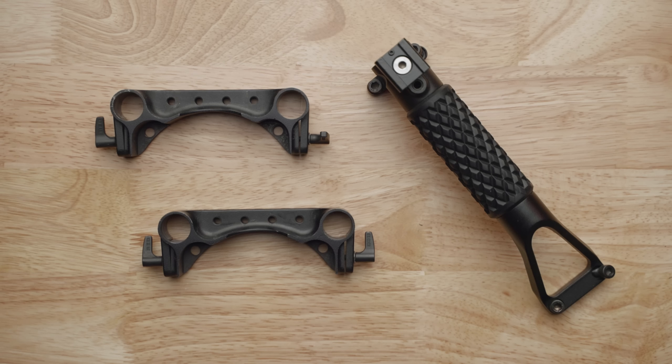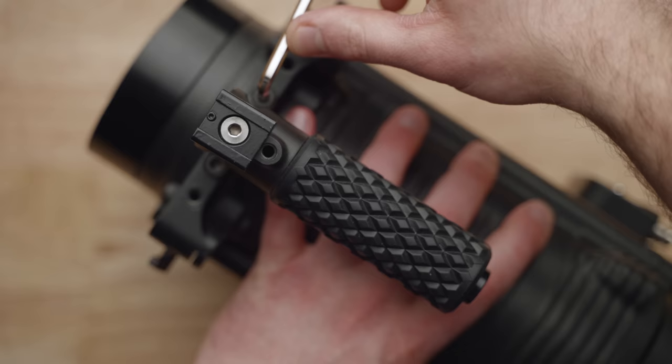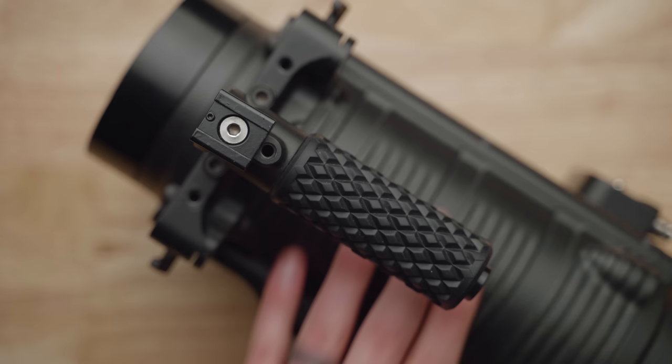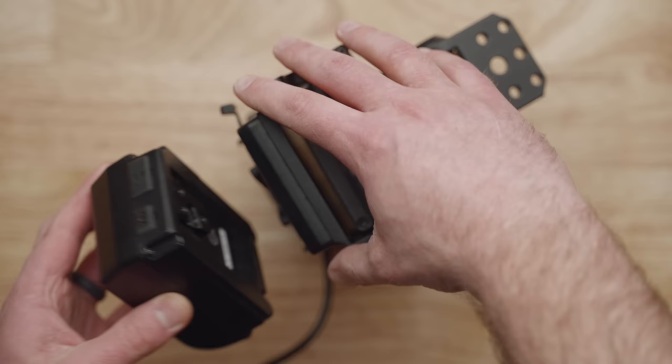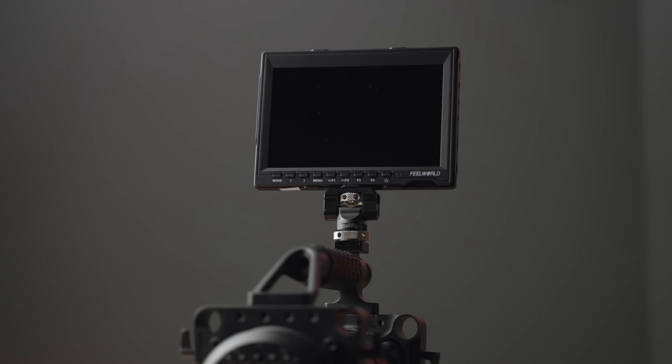Starting with rigging — the Red One I purchased came with a top handle and two top plates, allowing me to add accessories to the camera. There are a ton of other options online, but I suggest getting at least one top plate and a handle. For power, you can pick up a V-mount plate with the Red One cable, or find a used Red Cradle which has a V-mount and a place to hold Red hard drives.